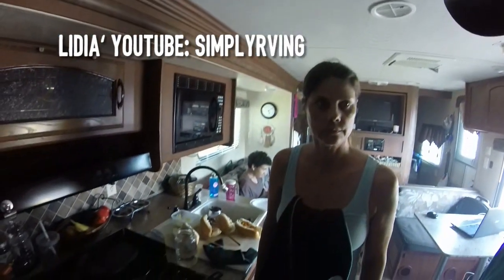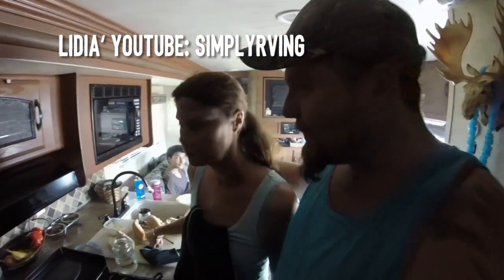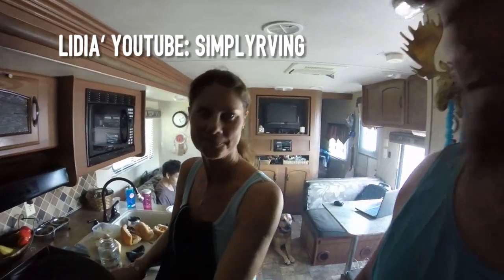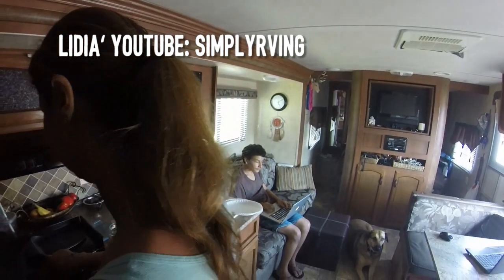Lydia is cooking an amazing lunch as always. If you ever want to see a master cook and nutritionist, that's Lydia right there. And Christian's over there designing his website.